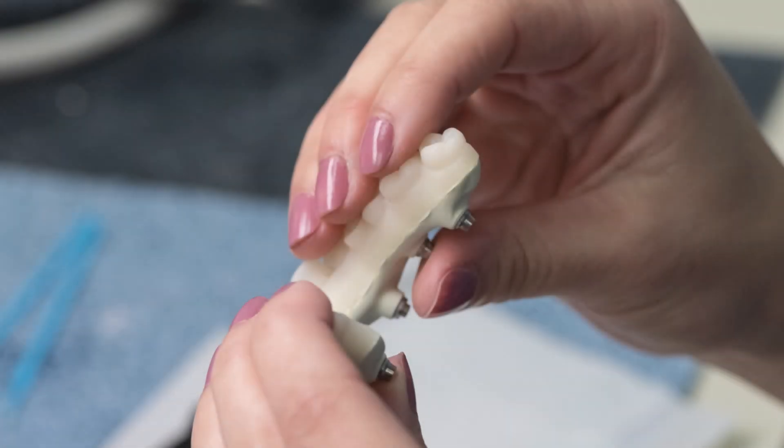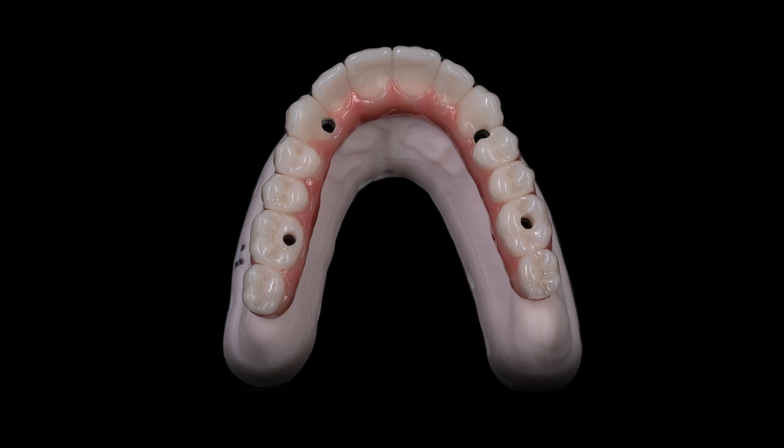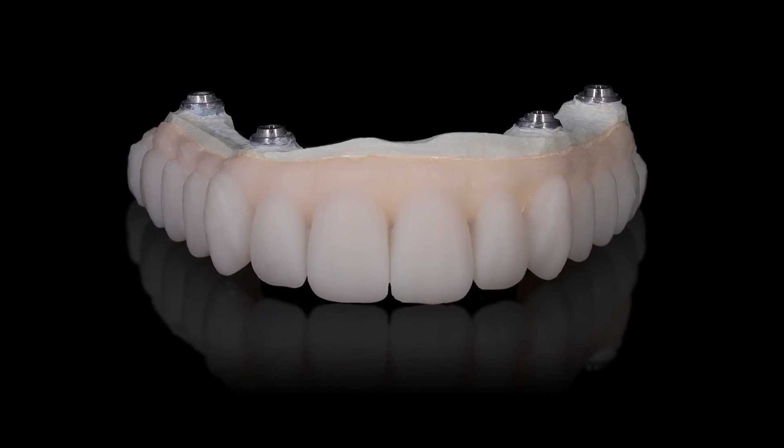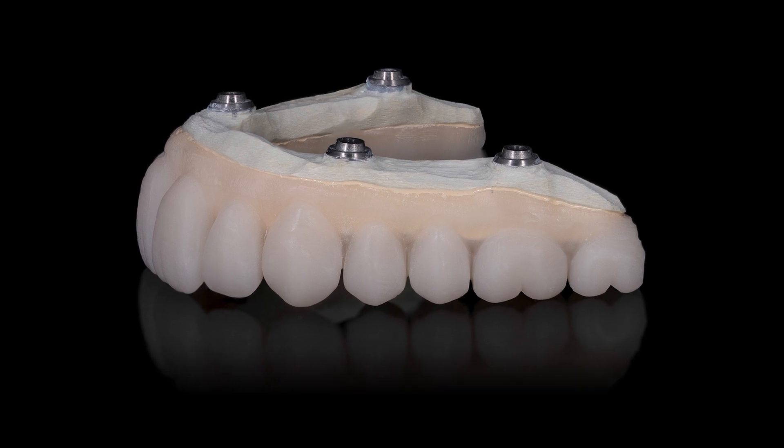Trilor exhibits natural flex and load parameters, making it the ideal replacement for unforgiving metal and zirconia frameworks. We use Trilor as the substructure for our screw retained crystal ultra hybrids. This not only reduces the overall weight compared to zirconia hybrids, but also greatly improves the overall strength. Trilor exhibits natural flex.